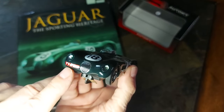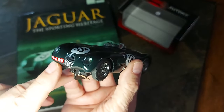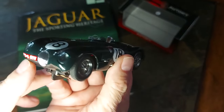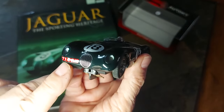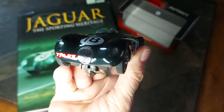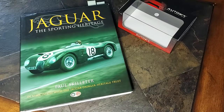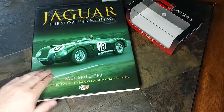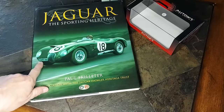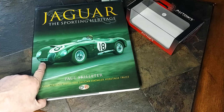One of the issues I've seen others comment on is the license plate, which is common in sports car racing and Le Mans — the cars are driven on the road to the track. The number is right but it's white on red, and if we take a look at the book I have here, this exact same car shows it as black on white. Not sure why the color error on that.